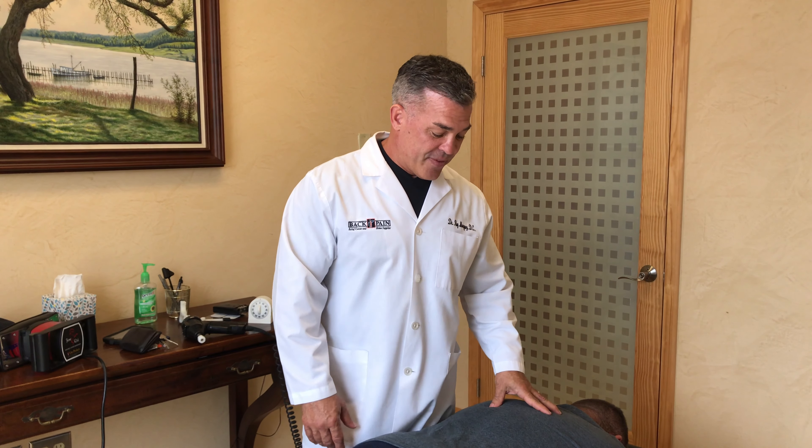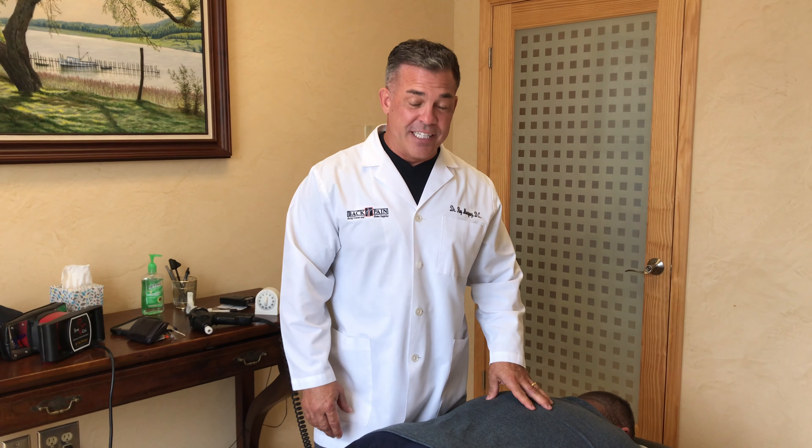Hey guys, Dr. Ray Marquez here at the local chiropractor back pain relief center. We're here this morning with John, and John gets some regular chiropractic treatments. He works really hard — he's a local firefighter, but he's also one of my jiu-jitsu students, so we like to beat him up once in a while.